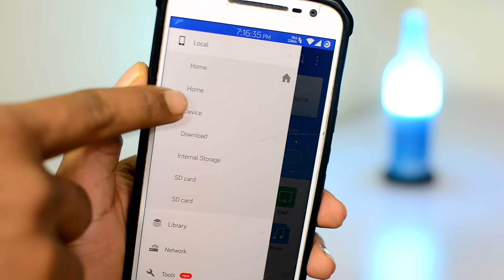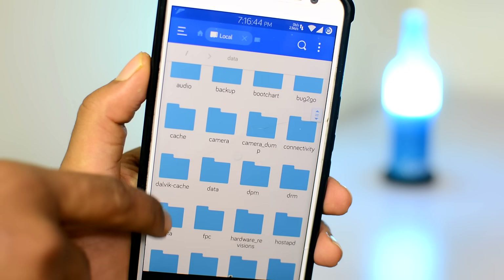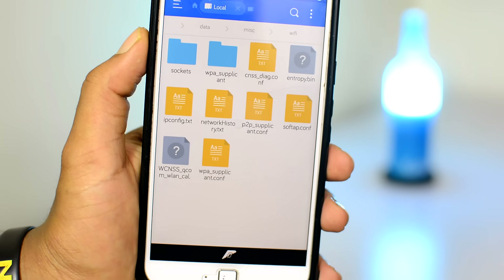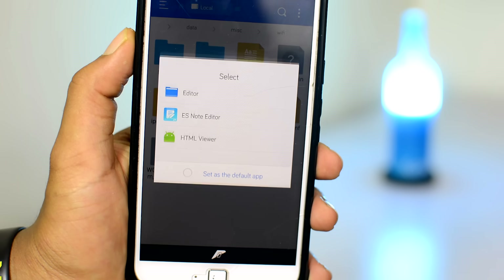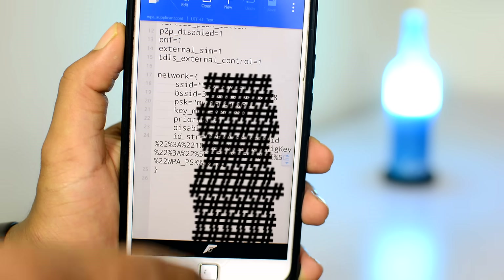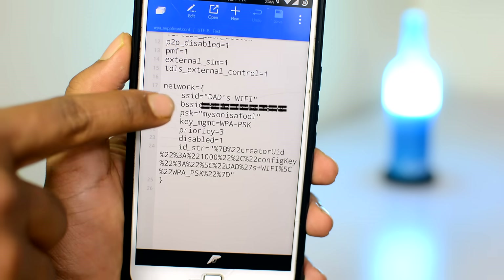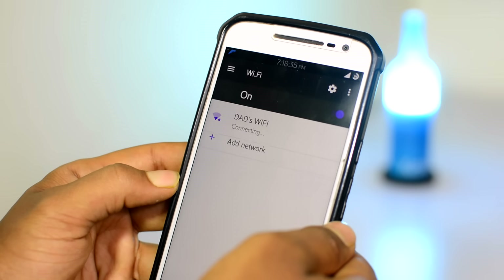Head over to the device directory from the local tab. Then open up the folder that says data, then head over to the misc folder, then open up the folder that says wifi, and finally open up the text file that says wpa_supplicant.conf or something similar. You will find some random text here — ignore that. Simply scroll down and find the WiFi network name that you just connected to. In my case, it's Dad's WiFi, and just below that you will find the actual password of the WiFi network. Just like magic.